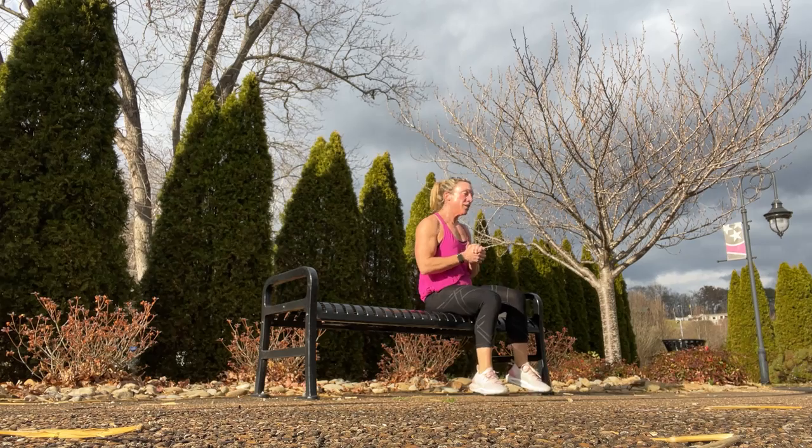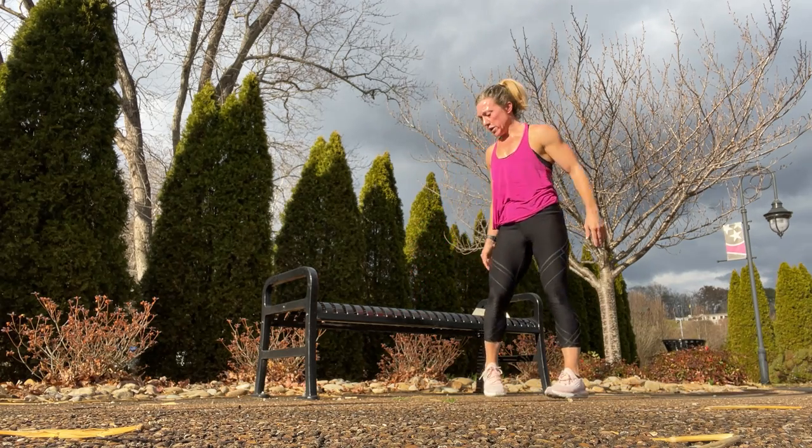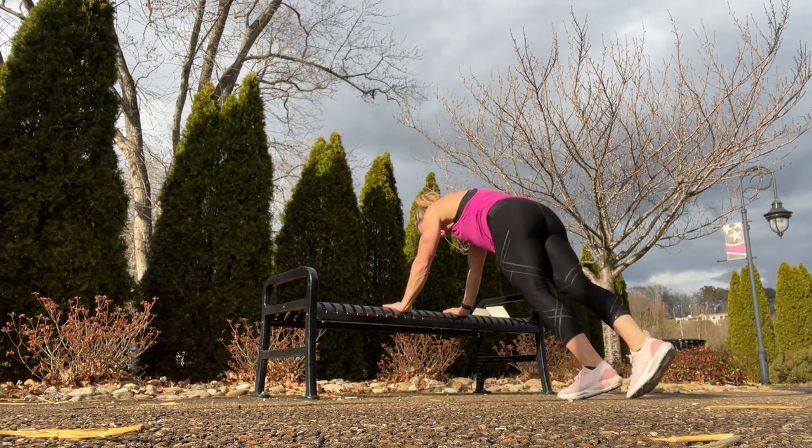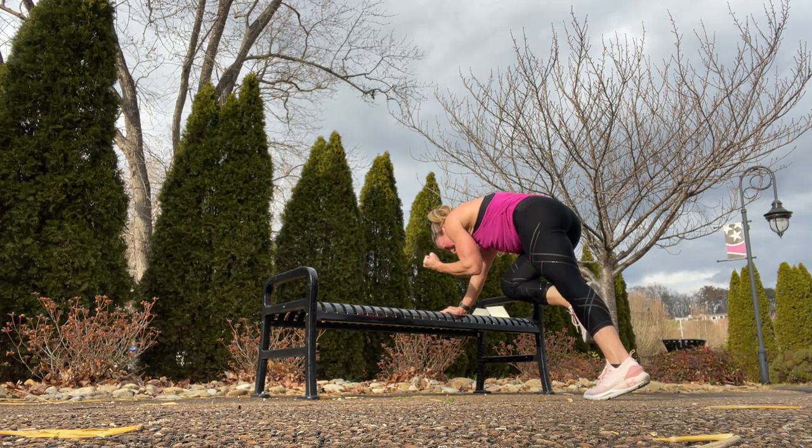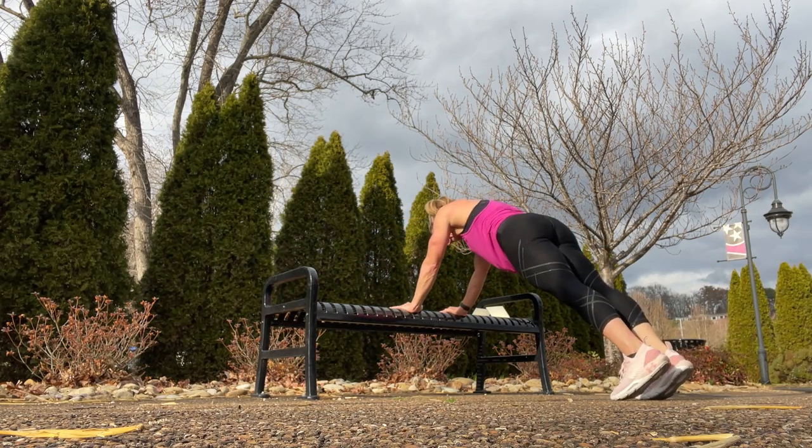Two more. A bird dog crunch — starting in a plank, one leg out, one in, crunch it in, send it out, and switch it out.